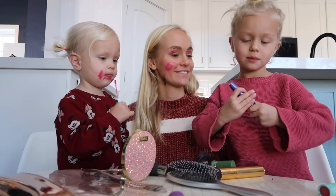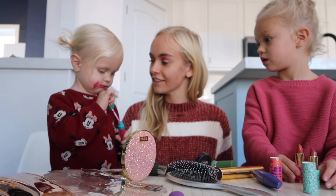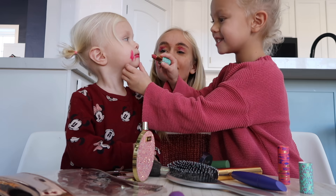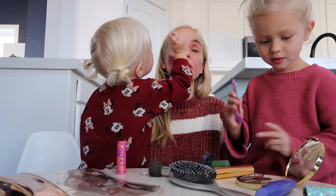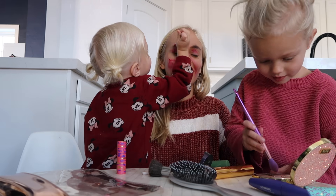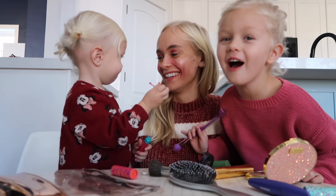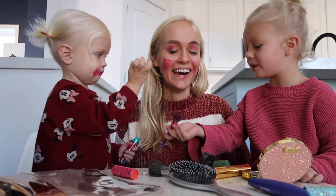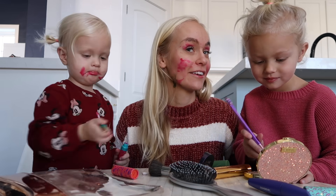We're doing lipstick. Looks like Greta already got started with the lipstick — are you eating it over there? You are doing it perfect. That looks amazing on your side — look at Greta's side!